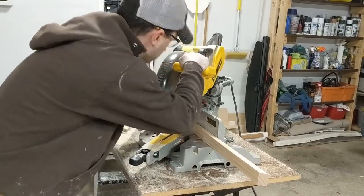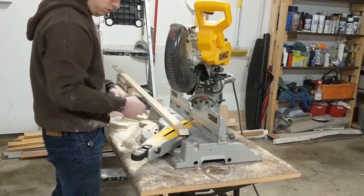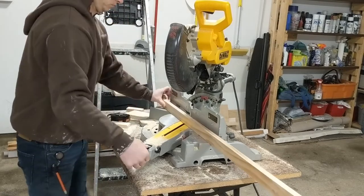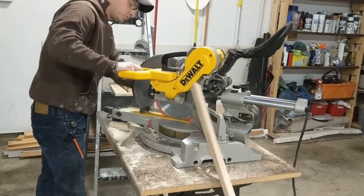I built the frame for the sign out of the 1x2 piece of wood. All the wood I used for this project is pine. I do like to use a slightly higher quality pine for the frame because I want the wood to be straight and prefer it to have minimal knots. The inside dimension of the frame is 22.5 inches by 14.25 inches.